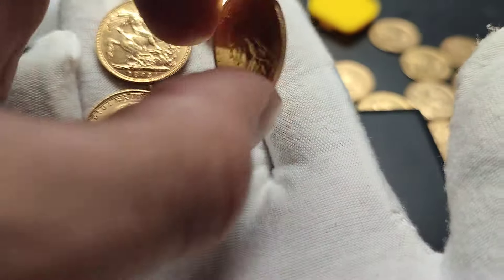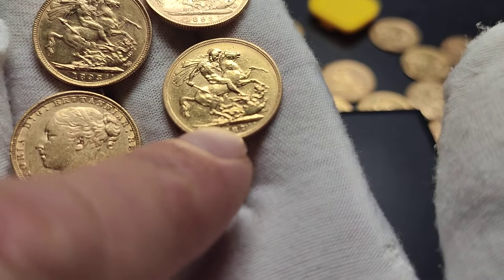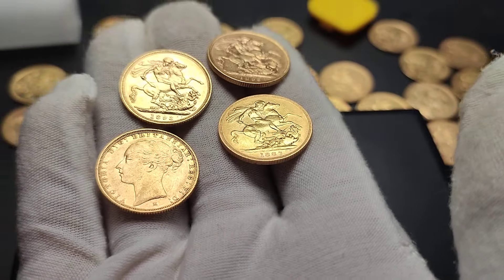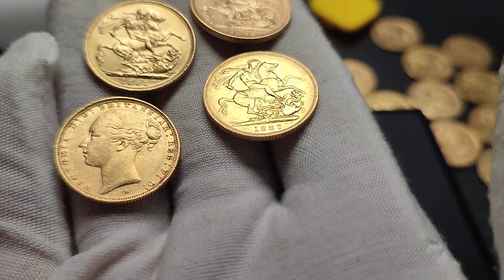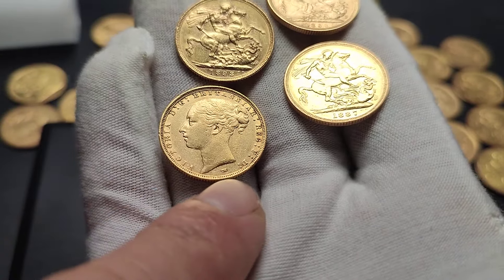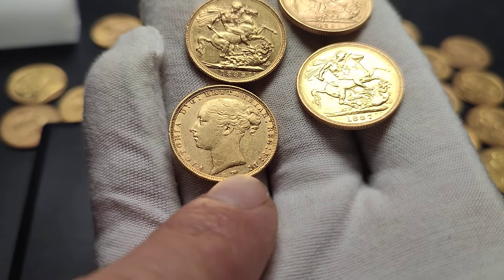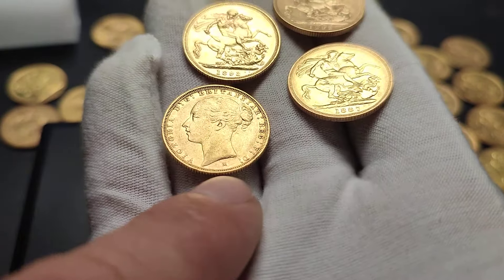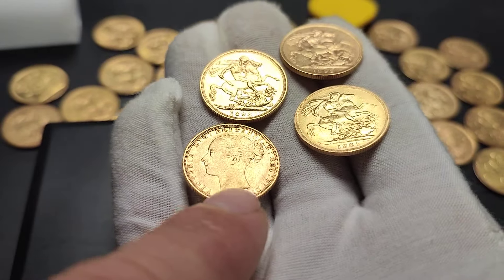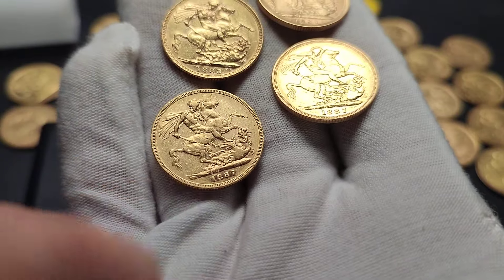Just a quick point to think about: on the Jubilee Head, you'll find the mint mark above the date on the ground there. That one — it's got an M for Melbourne. Whereas on the Young Heads, you'll see the mint mark here on the Georgian dragon design. If there is one, it will be below the neck, not to be confused with the engraver's initials, which are in the actual neck itself. You'll not see it on the ground there.